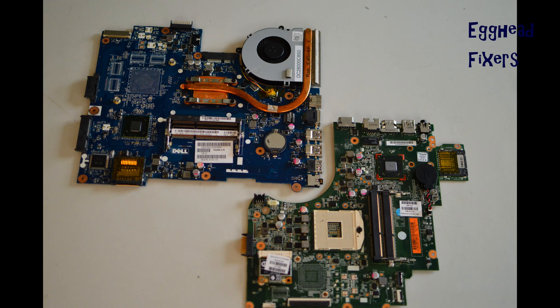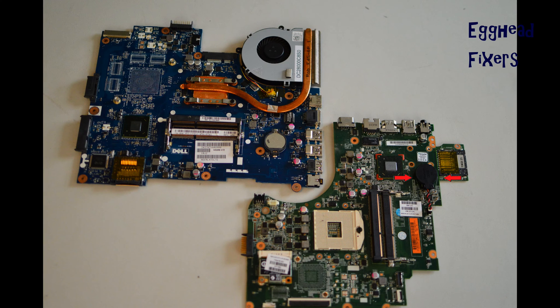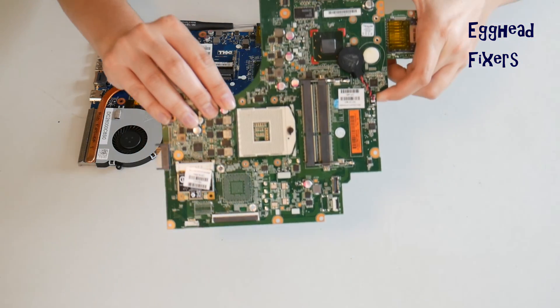Look up a disassembly video first for your make and model of computer so you can locate the CMOS battery. Sometimes you have to disassemble it, and it varies by model, which is why we didn't include it. There are two kinds of CMOS battery: wired and a cradle kind. First we will discuss the wired kind. If you don't have this kind, proceed further down in the video where we show you how to do it with the cradle kind.